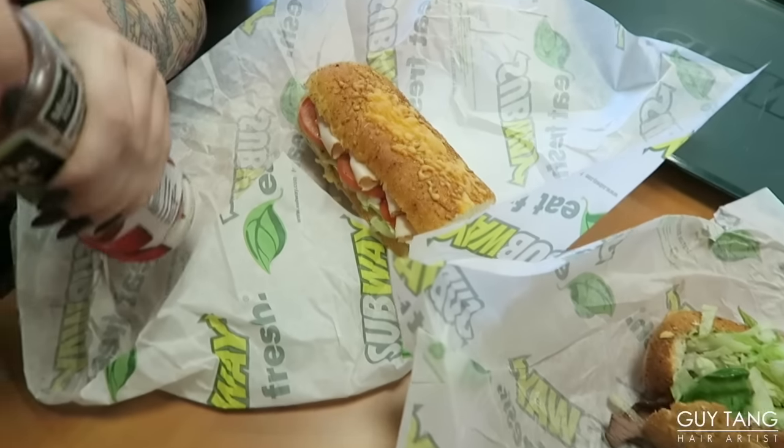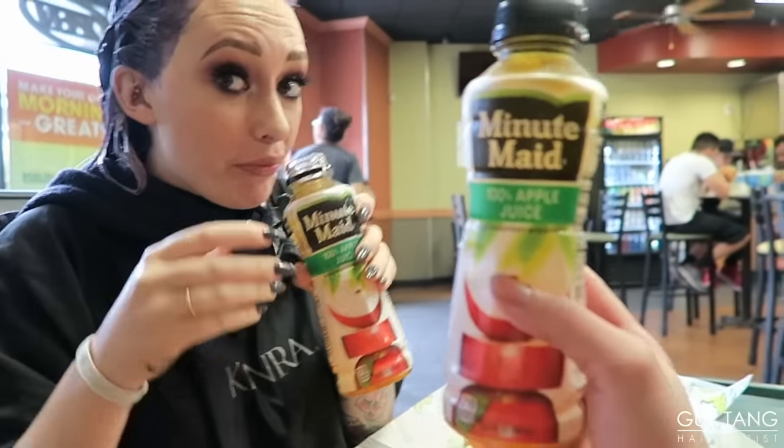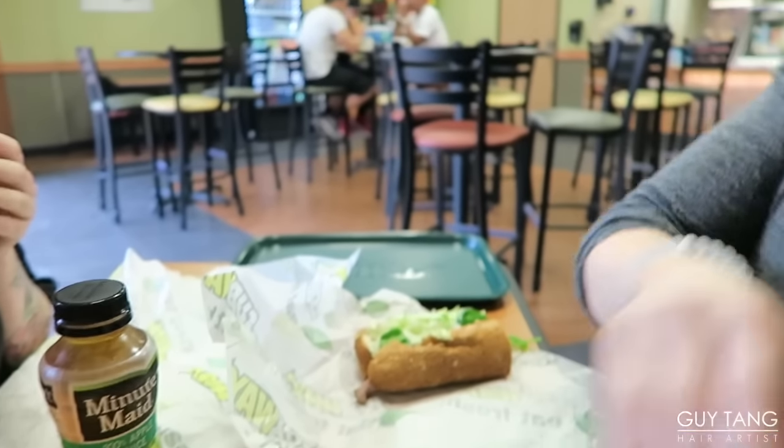We are hungry now so we're going to go downstairs and eat. They don't really like me filming in here — last time I tried filming here they told me I cannot be doing that. But I got my sandwich and we're trying to be healthy. What do you got, Jess? You got apple juice too? I got apple juice too. Alright guys, we're going to eat and get back to it. I'm losing a little energy today — I just got off a flight from New York working a hair show and back from London. So excuse my exhaustion.